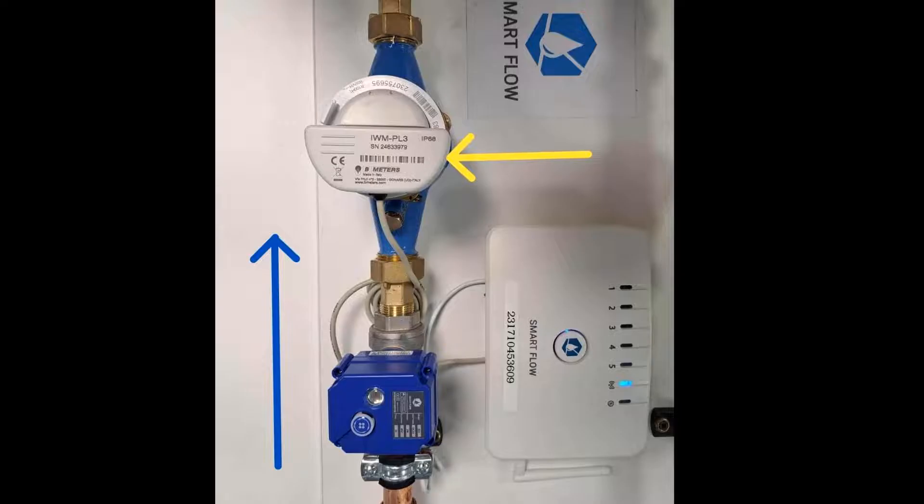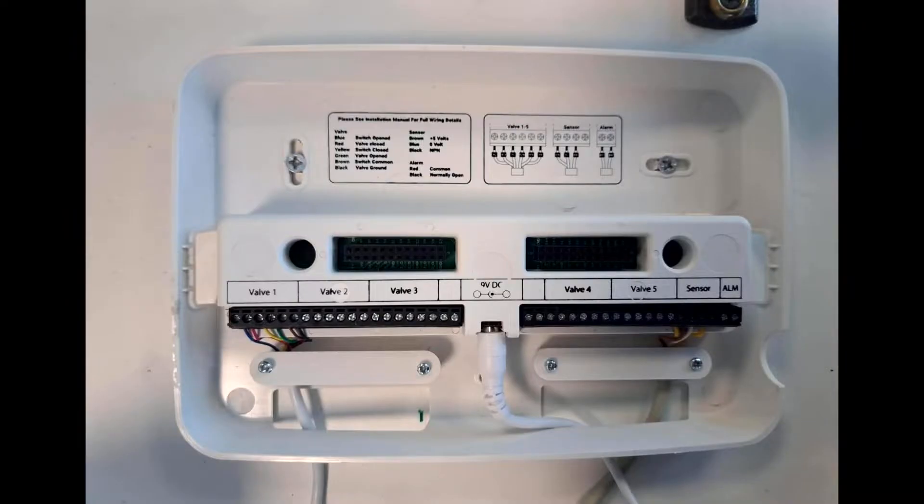Step two: the motorized valve should be installed at the first point of entry, before the water meter. The direction of water flow is indicated by the blue arrow. Step three: attach the module to the face of the water meter as indicated by the yellow arrow.